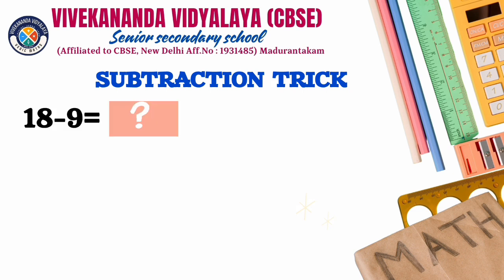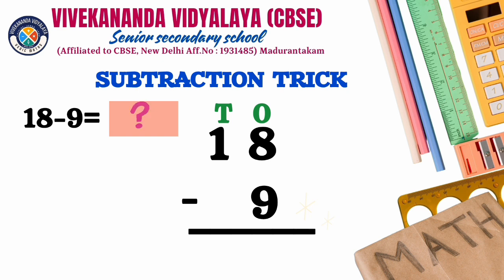Our problem is 18 minus 9. In the 1's place, the top digit is 8 and the bottom is 9. It is not possible to subtract 8 from 9, so normally we would have to borrow from the 10's place.